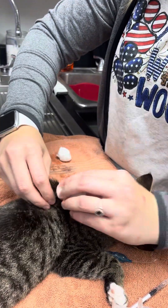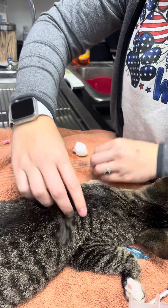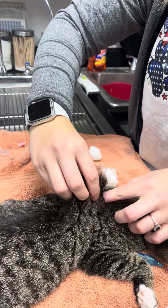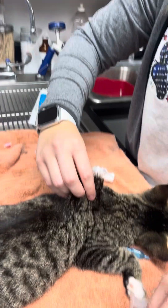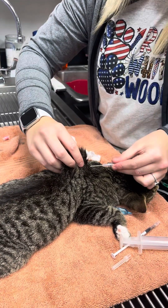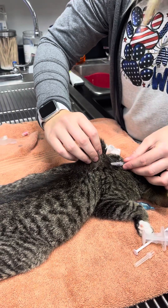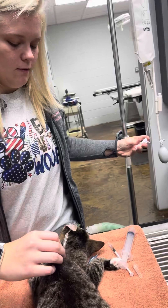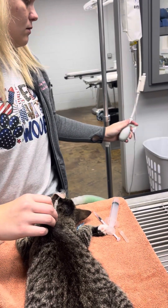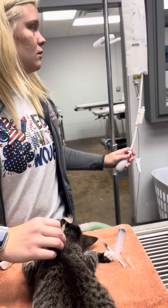I'm going to be giving the fluids — I'm gonna put alcohol. I'm gonna take my needle and place it subcutaneous into the skin. I'm gonna start my fluids, and I'm gonna give 30 seconds.